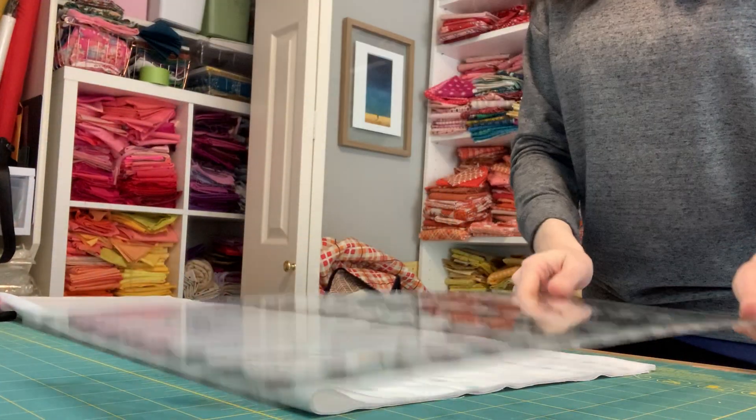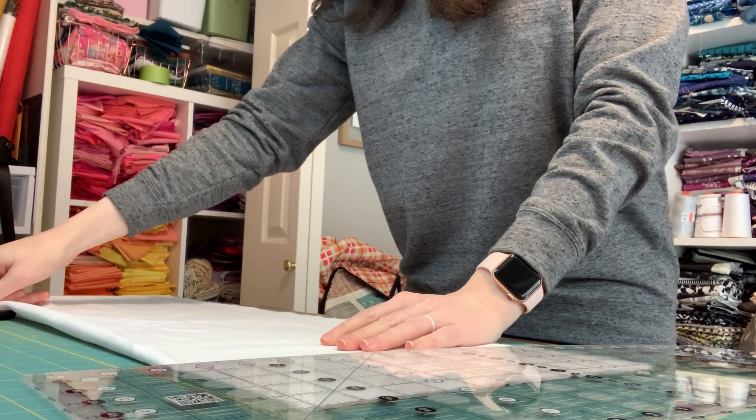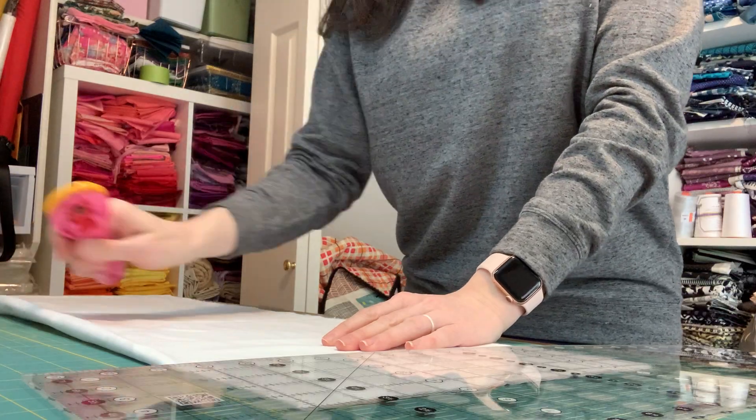I'm going to look at my table and see how many fabric o-strips I need — that's the last column on the right in the lighter blue color. I need a whole bunch, which is good because I got a whole bunch of fabric.